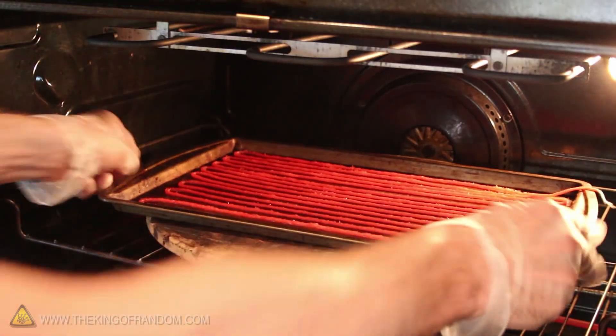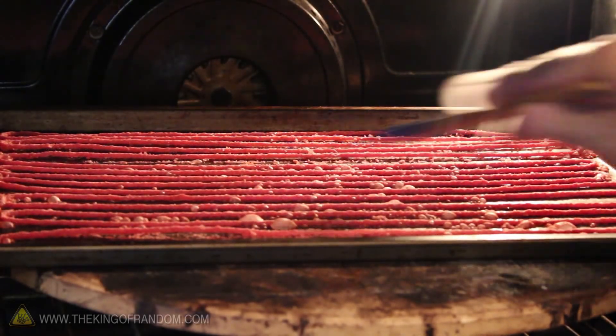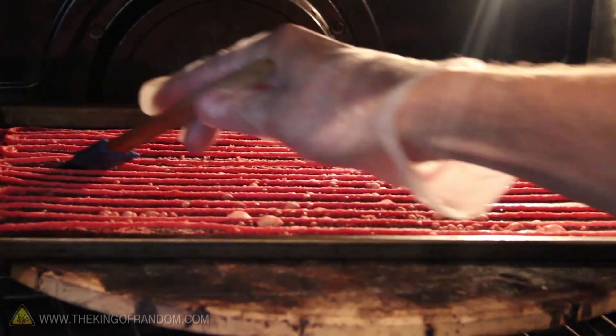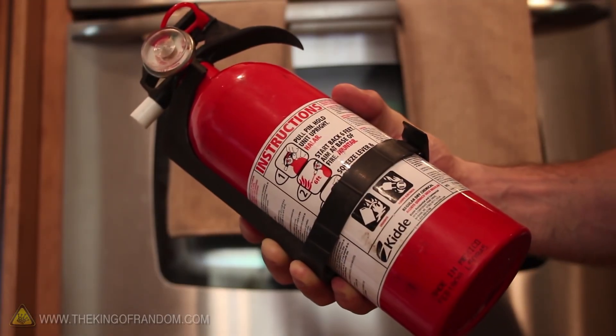Now this goes in an oven set to 150 degrees Celsius for about 20 minutes. At the 10 minute mark, it's a good idea to slide a spatula under the yarn to lift it up and help prevent it from baking to the cookie sheet. Remember that this is extremely flammable and very dangerous, so make sure you use extreme caution and have a fire extinguisher close by.